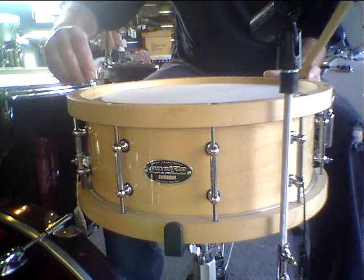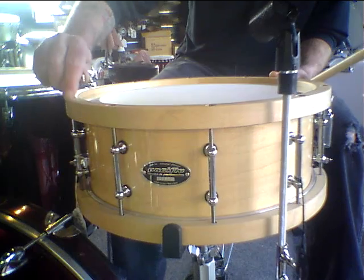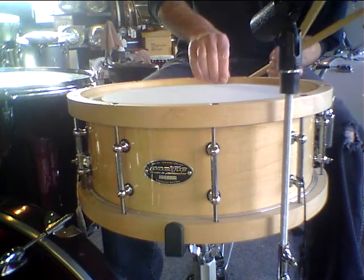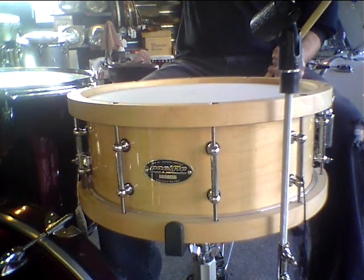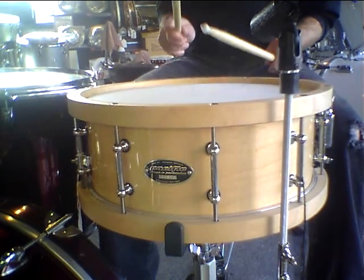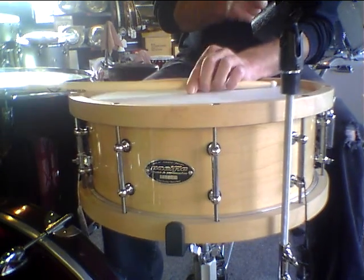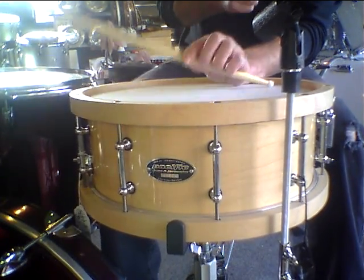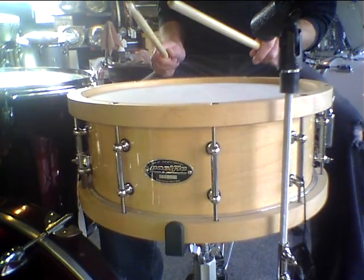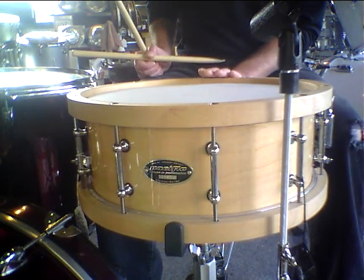For $249, these are the best wedges by those. Fourteen by five and a half PDT SX Woodhoop — $249.